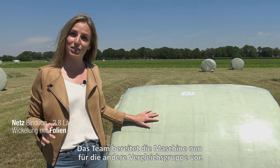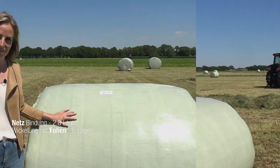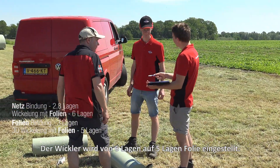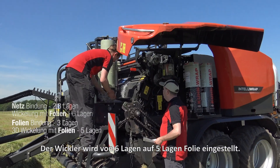The team is going to adjust the machine for the next group of bales. The baler-wrapper combination is now changed from net binding to film binding and from six layers of wrapping to five layers of wrapping.